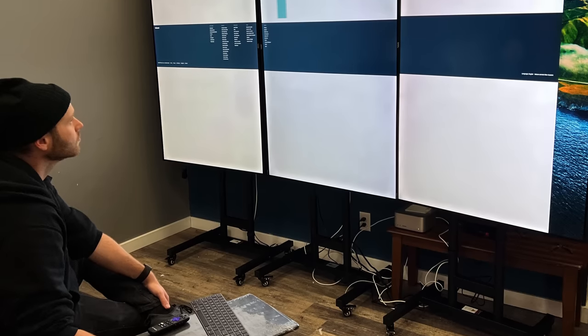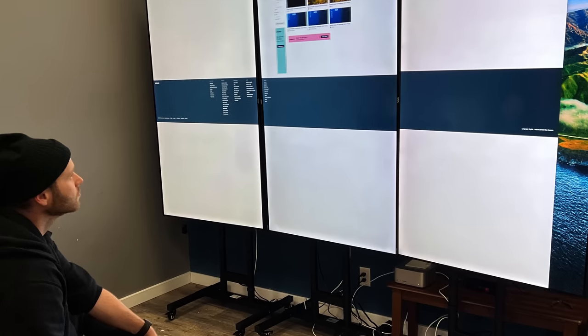First, we thought should we mount these on the wall? But then we realized that mounting three TVs on the wall vertically would actually be incredibly difficult, and we wouldn't be able to get behind them to make changes. So we ended up buying three TV stands and mounting the TVs vertically on those stands. We're gonna show the links to all of these things in the description of the video.